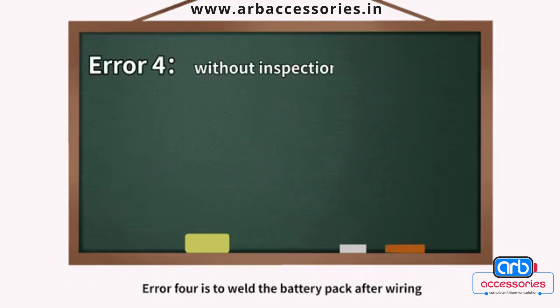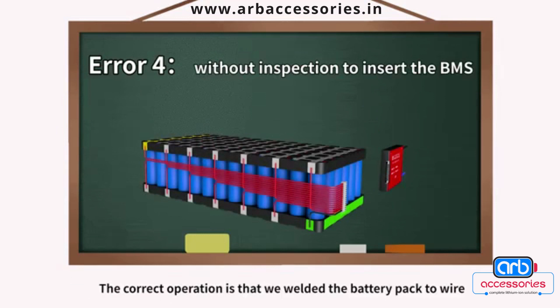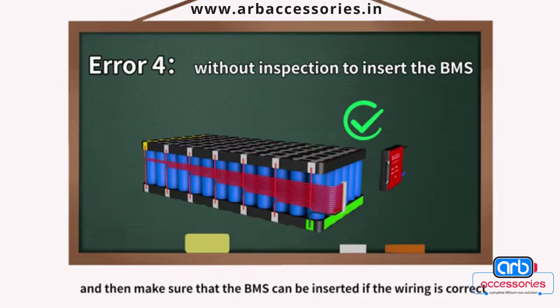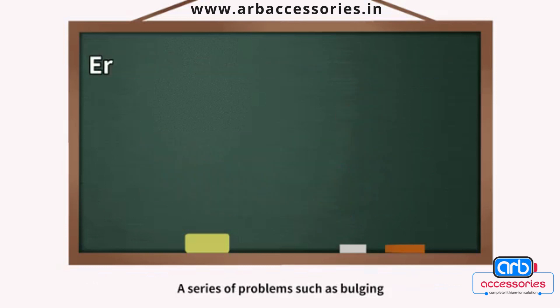Error 4 is welding the battery pack wiring and then inserting the BMS without inspection. The correct operation is: after welding the battery pack wiring, check whether the wiring connections are correct and whether the voltage of each string is correct. Only after confirming the wiring is correct should you insert the BMS, otherwise it may cause the BMS to burn out, sampling line damage, or cell bulging.